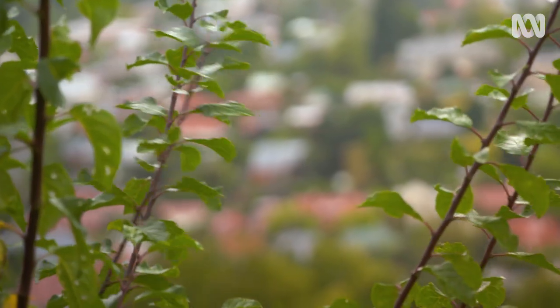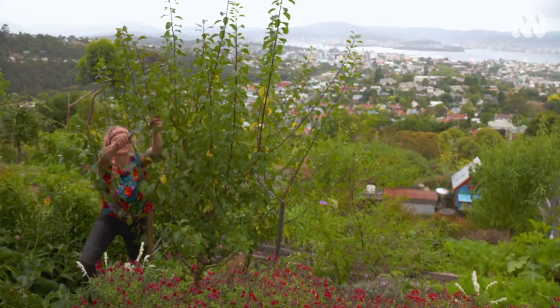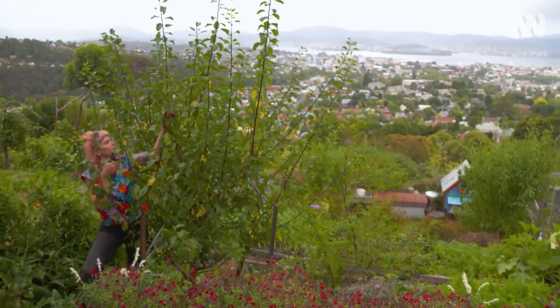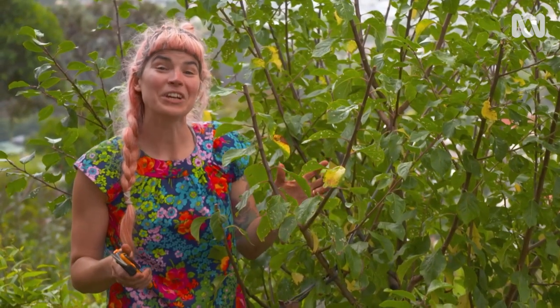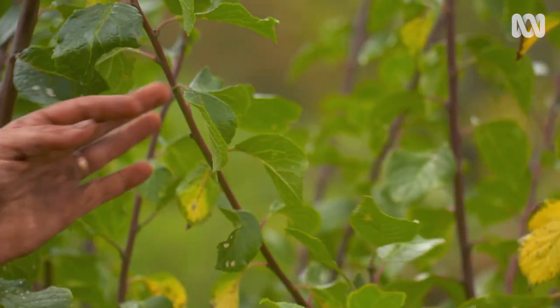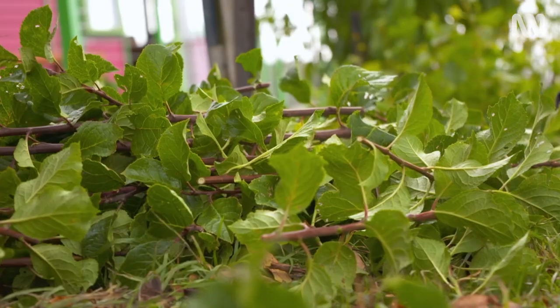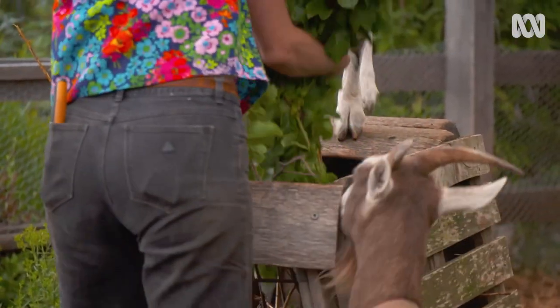You can make fruit trees easier to net by doing a bit of strategic pruning in summer after harvesting. All I'm doing right now is taking a bit of height out of the tree. This will help keep the tree nice and compact and prevent excessive growth, making it really easy to pop a net over, compared to the more common winter pruning which actually encourages growth.